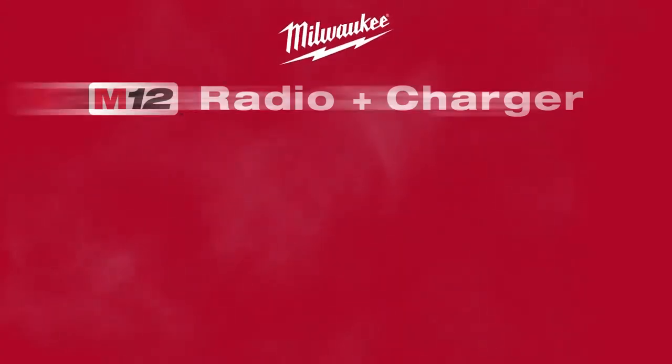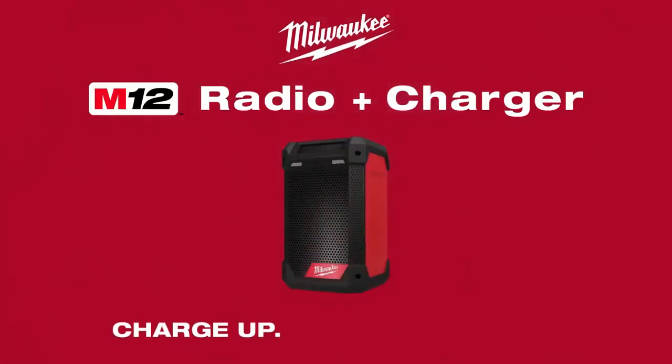Milwaukee Tool M12 Radio and Charger. Charge up. Hang up. Turn up.